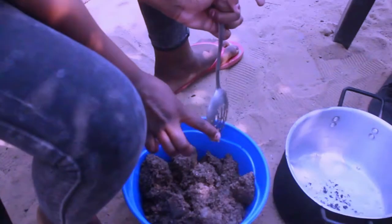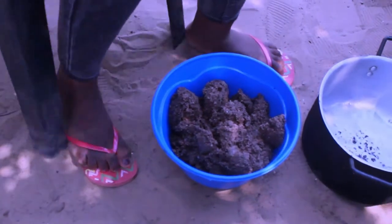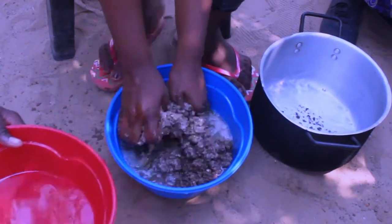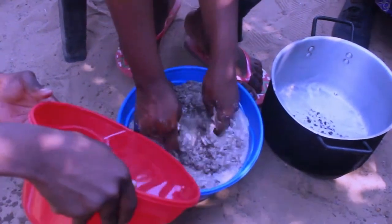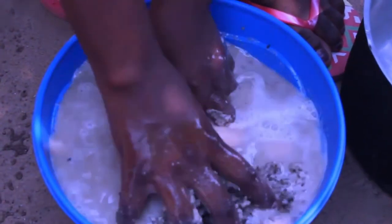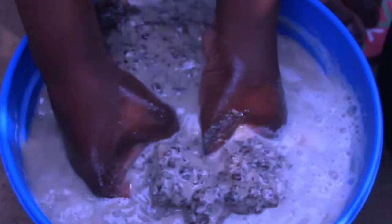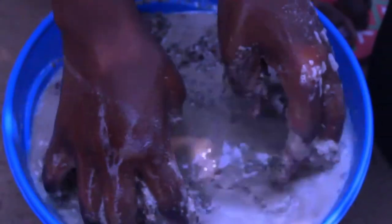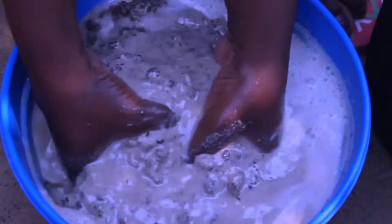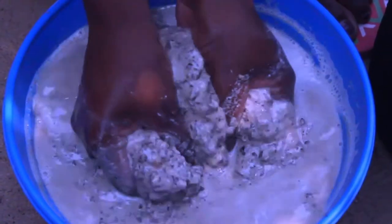This is how the end result should look like after the nuts have been pounded. After pounding, you mix it with water and start stirring. You need to consider neatness — wash your hands because hygiene is important. You need to wash your hands before doing this process as it's one of the crucial steps. Your hands and the materials you are using, including the bucket, need to be clean.